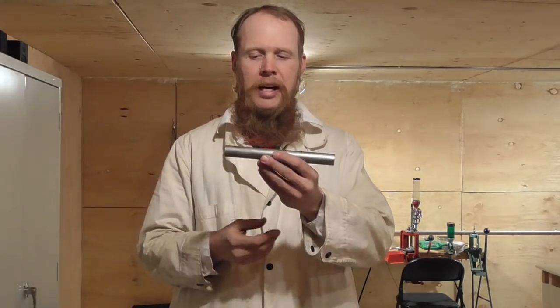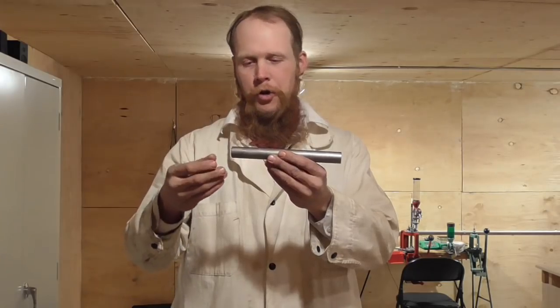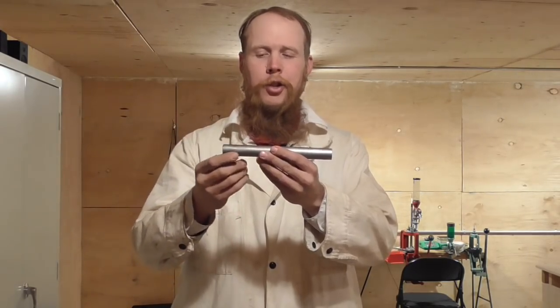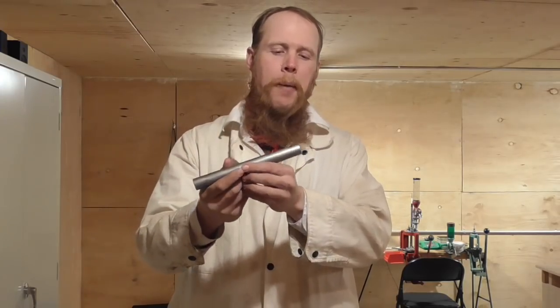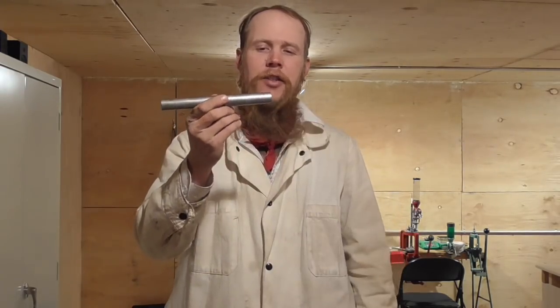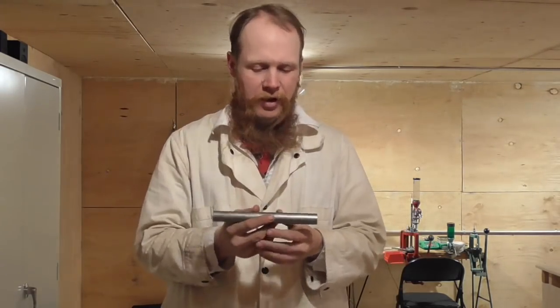DOM stands for Drawn Over Mandrel. As its name implies, this tube is made by taking a flat bar, rolling it into a cylindrical shape, welding the seam, and then drawing it over a mandrel so that you get a nice smooth circular profile on the inside of the tubing as well as on the outside.